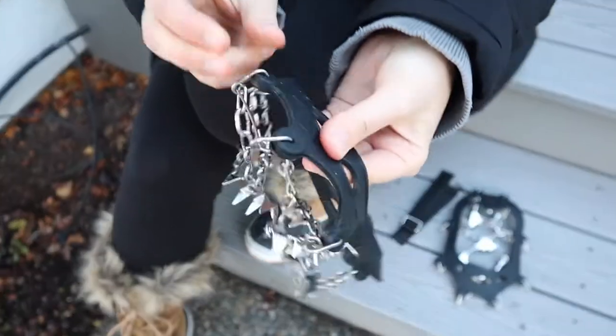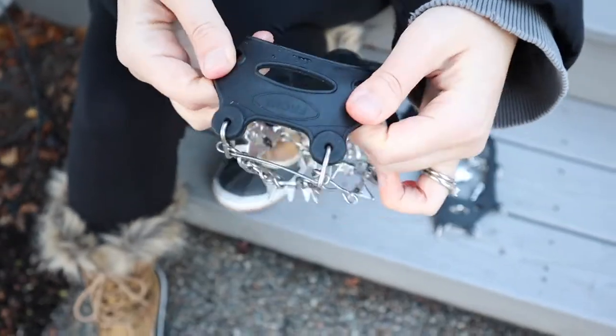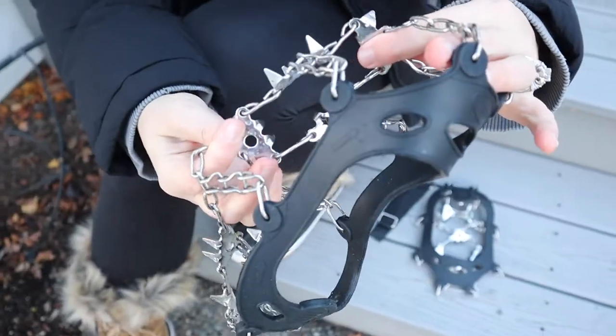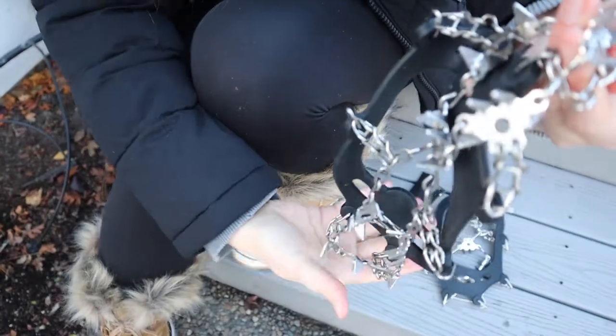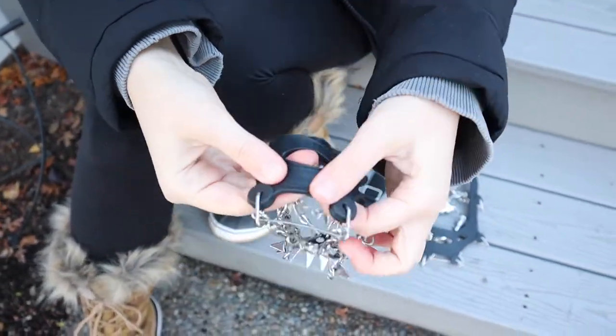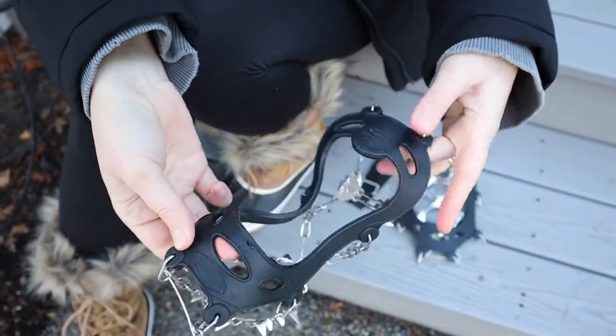You can see the top is made out of some really durable rubber type material that can stretch really easily around whatever type of shoe that you're wearing. And then on the bottom you have some cleat style metal traction pieces. I love that it clearly identifies what area is the front and then the back over here.